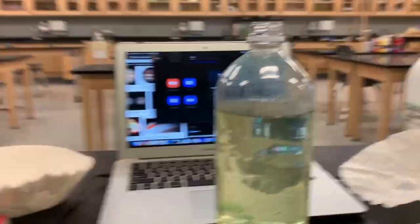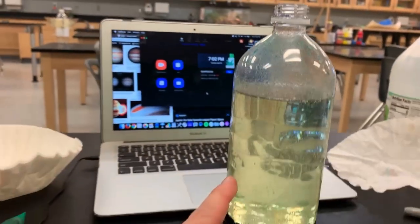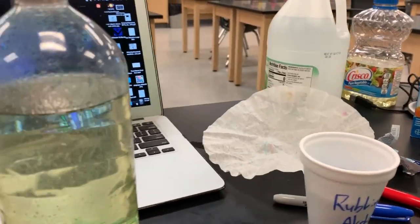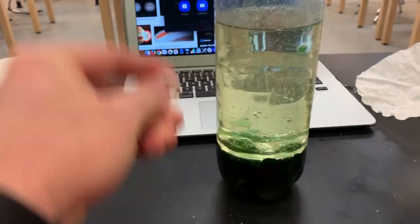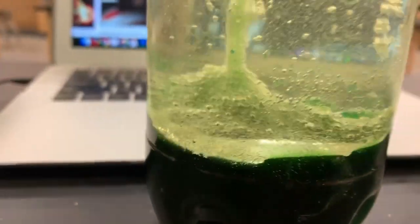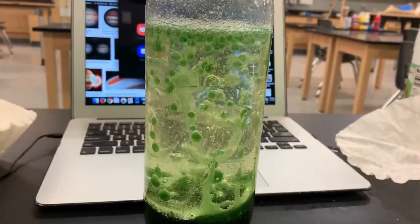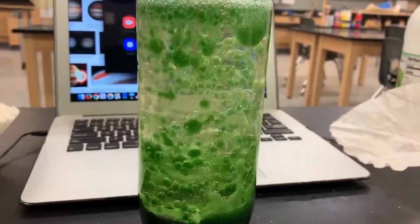We also made these — have you seen these before? We take density and make a lava lamp out of it. We have vegetable oil, which has a different density than water, and if we take something like Alka-Seltzer and put it in, watch what happens because of the different densities — carbon dioxide is released and boom, we have a lava lamp! Is that sweet? Sweet science, Mr. O.